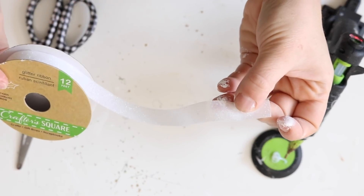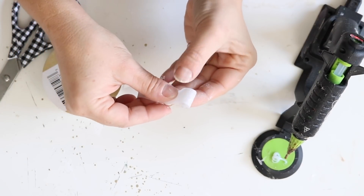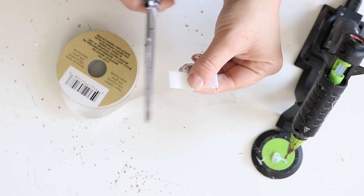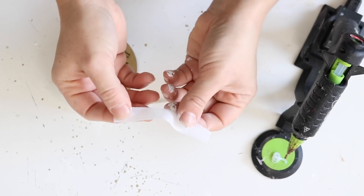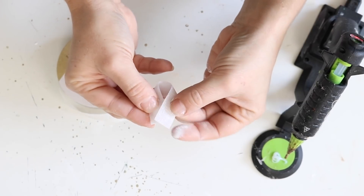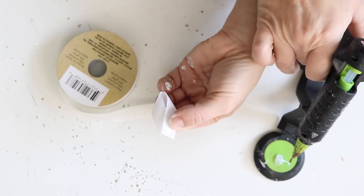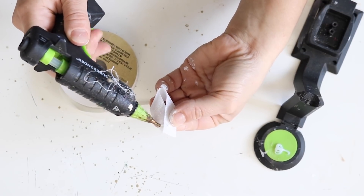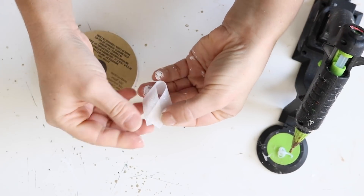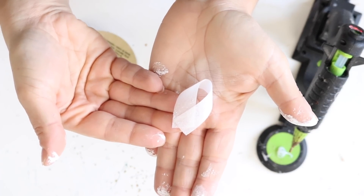Now I'm going to take some of this white sparkly ribbon from Dollar Tree and I am going to cut the ribbon into about two inch pieces. I had some bigger and some smaller pieces — I didn't make all the pieces uniform, but if I had to guess they were about two inches roughly. They were long enough so that I could curve both ends together and use a little bit of hot glue to keep those ends together, creating a little loop at the top.